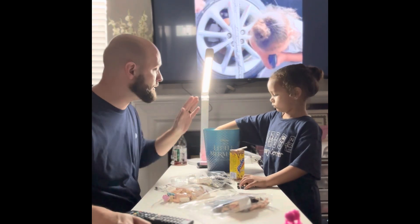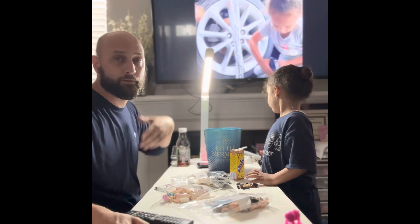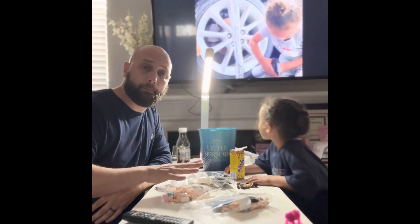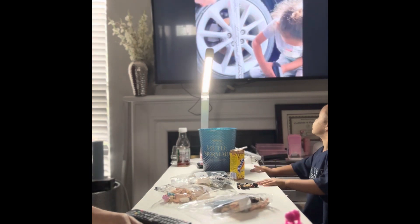Alright, so Mia's going to drink her Yoo-Hoo, she's going to eat her popcorn, I'm going to drink my tea. We're just going to play videos back here and we're going to go ahead and build. So stay tuned. And that's the big tiresome battle.